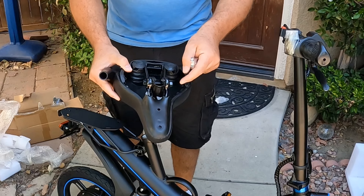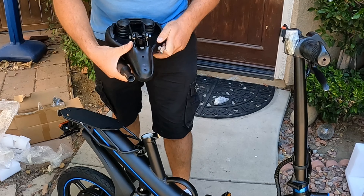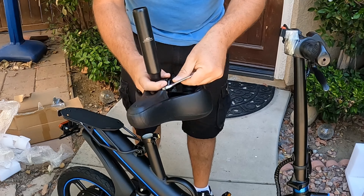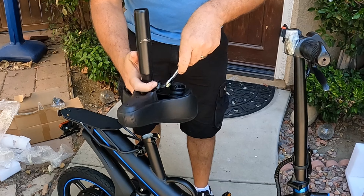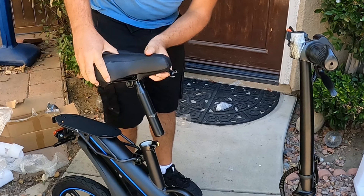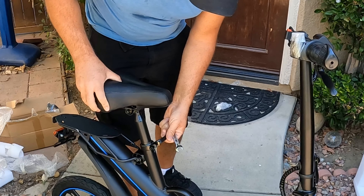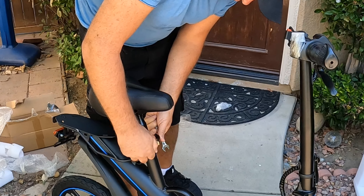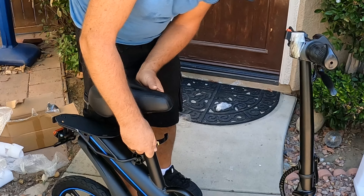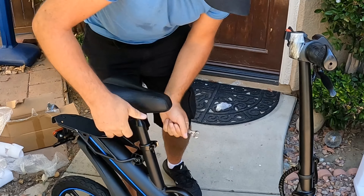Now I'll loosen the bolt and insert the seat post. You tighten one side once it's inserted. Insert your seat, then tighten the knob on the side, and use the latch to close it.